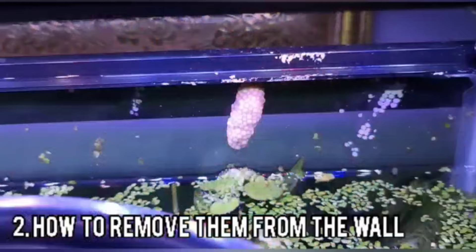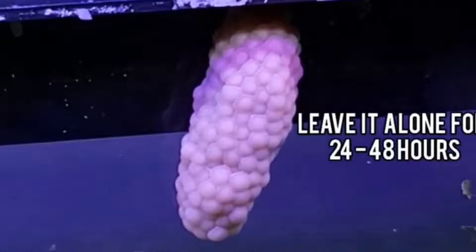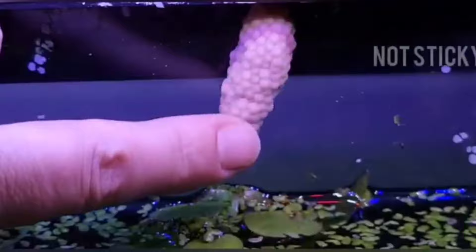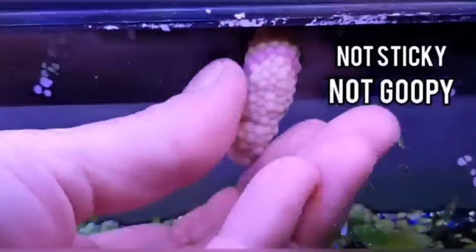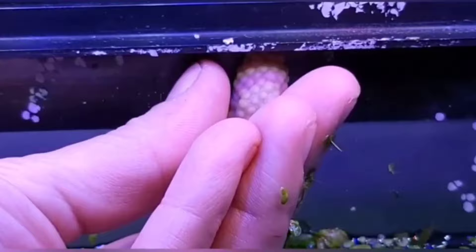If you want to try your hand at raising your own mystery snails, here's what you'll do. After you see the clutch, leave it where it is for 24 to 48 hours, and then if you touch the clutch and it's not sticky or goopy, you can remove it. You really want to wait until it's firm. Then, applying a little bit of pressure with either your index finger or your thumb, just plop it off.